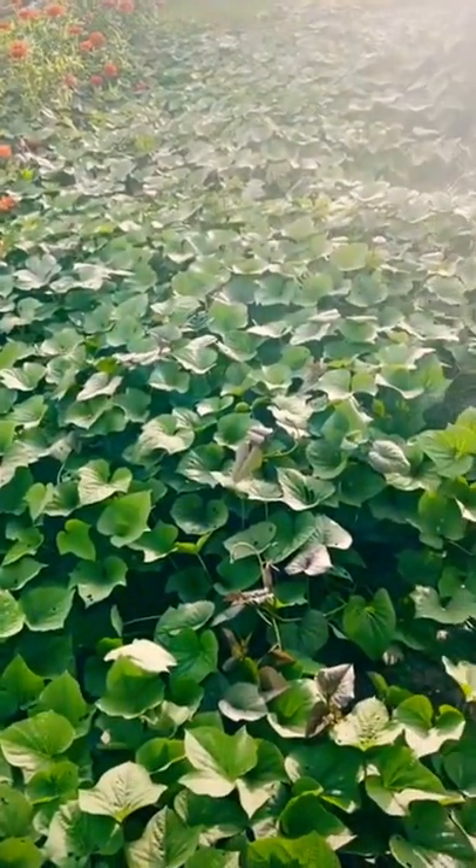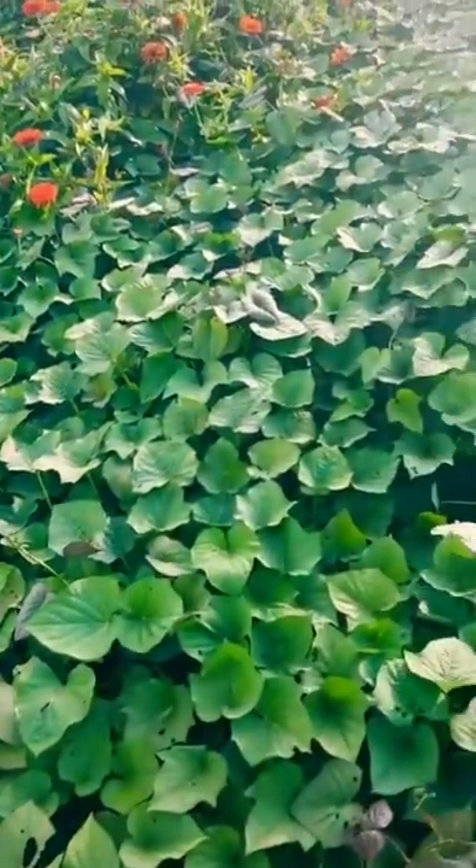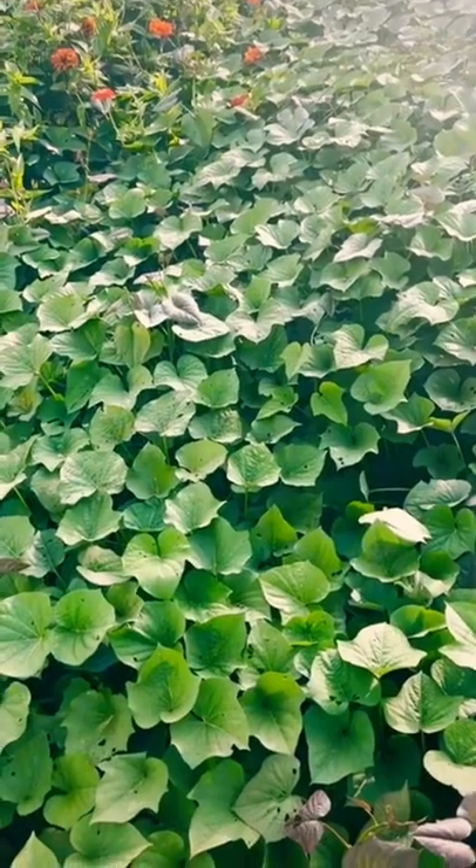How do we grow sweet potatoes? Well here you have it, these are sweet potato plants right here, and there's a row of them right there. The actual sweet potato grows in the ground underneath that row.